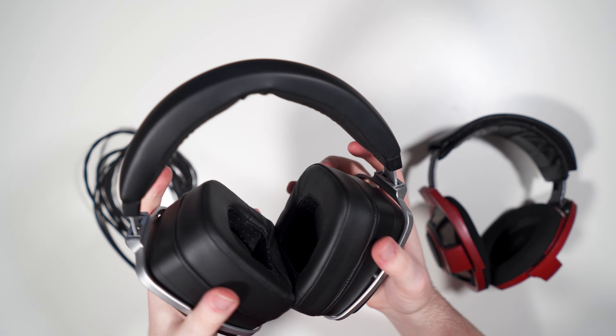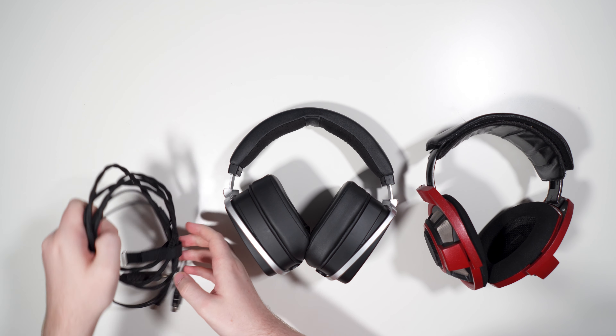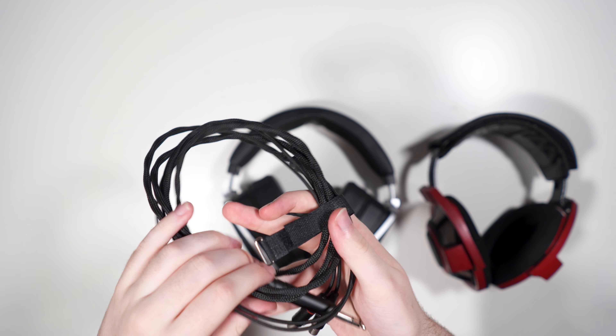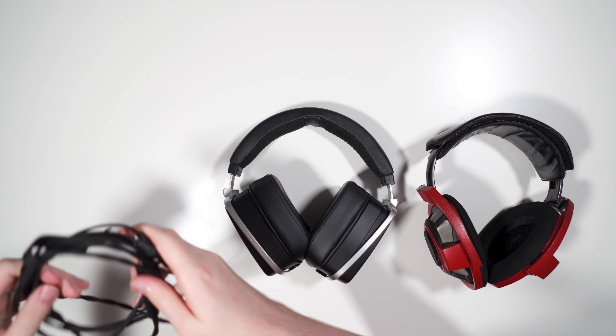As for the stock cable, it's a quarter-inch cable with paracord sleeving and is very stiff. I do really like the metal HEDD-branded quarter-inch jack — it looks very nice — but the cable itself is pretty bad and I would recommend getting something aftermarket for this headphone.